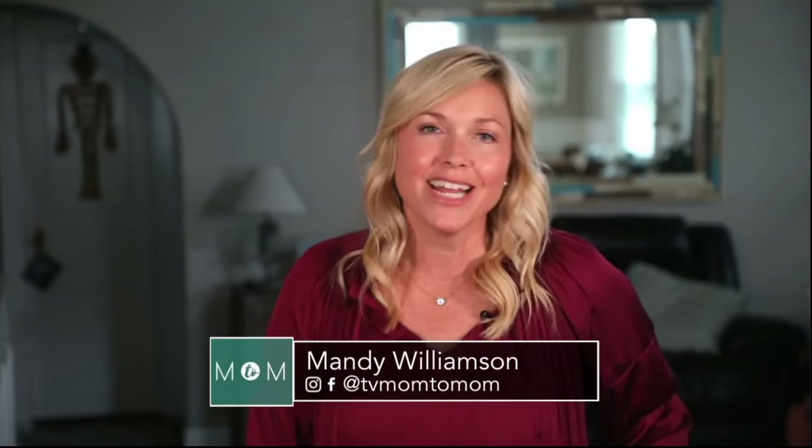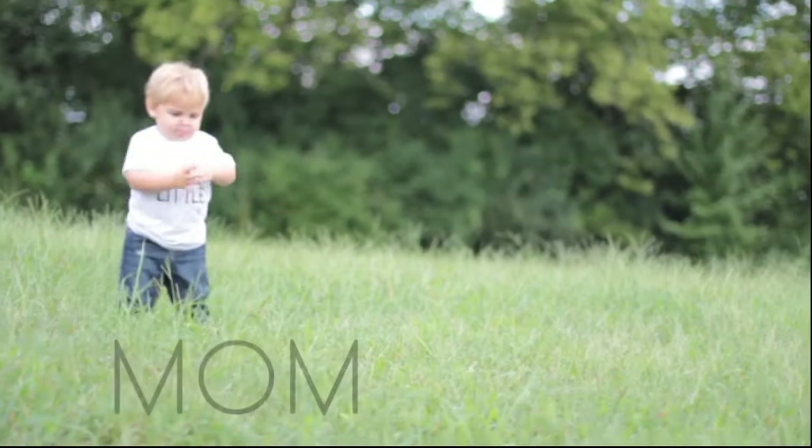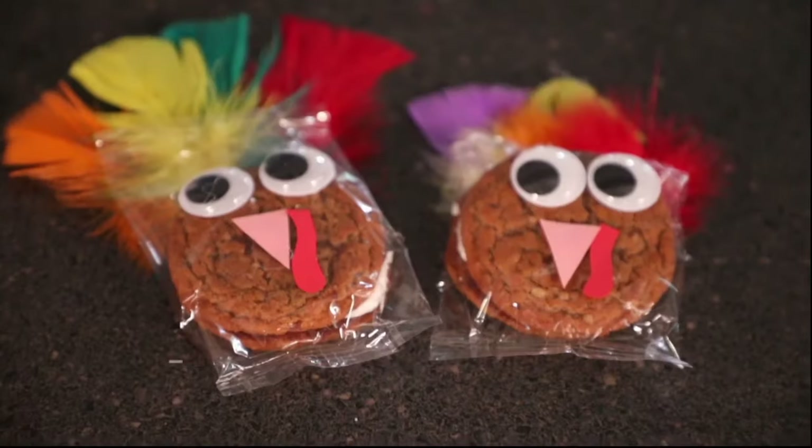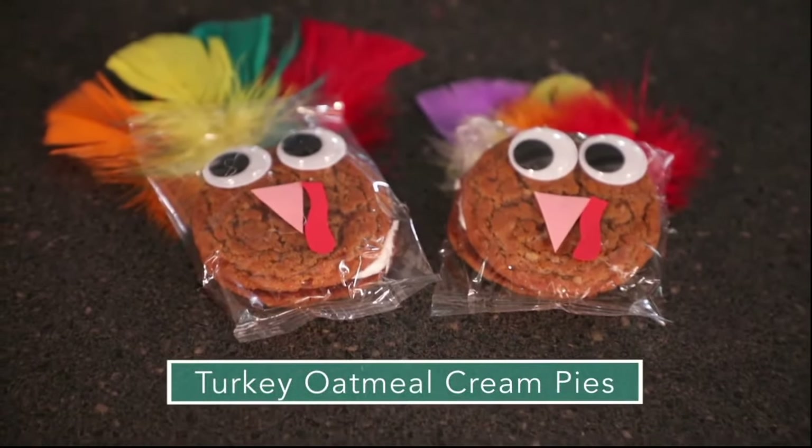Today on Mom2Mom, we're taking pre-packaged snacks and decorating them for the holidays. A lot of schools are having holiday parties but requiring students to bring pre-packaged snacks. I didn't just want to send in some boring old packaged snacks, so I came across this really cute idea to spruce it up — today we're going to make turkey oatmeal cream pies.